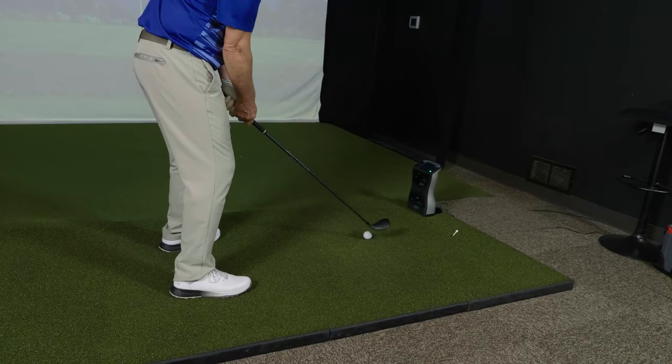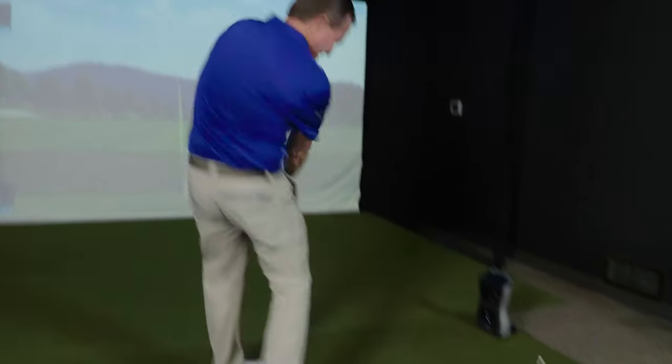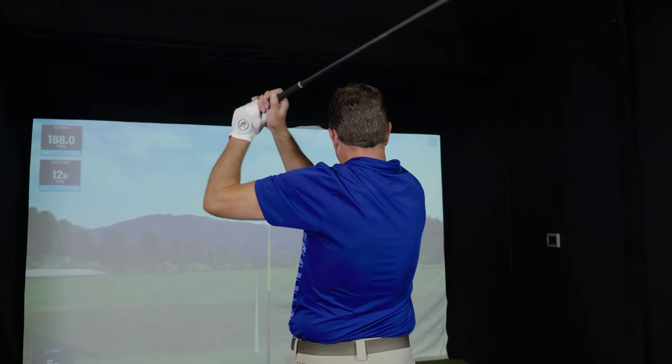Most importantly, to hit this club straight, I had to produce a swing that was slightly outside to in with my club path and what felt like an open face, but with the draw bias internal weighting and the offset face, that gave the face a little more time to square and produced nice straight shots.